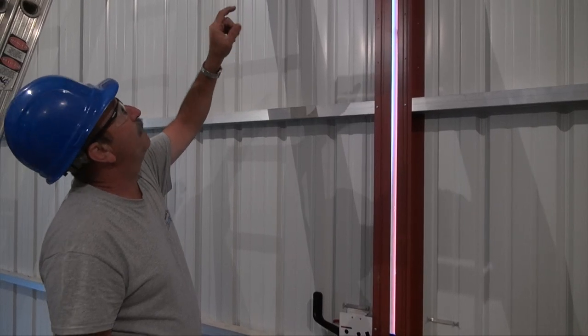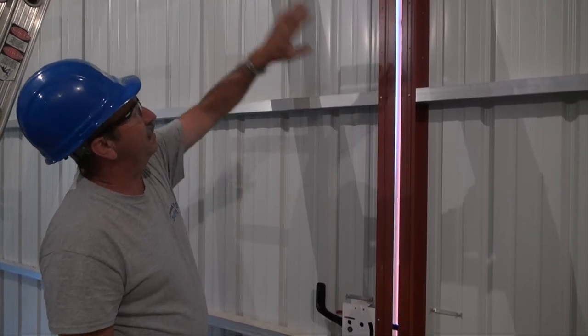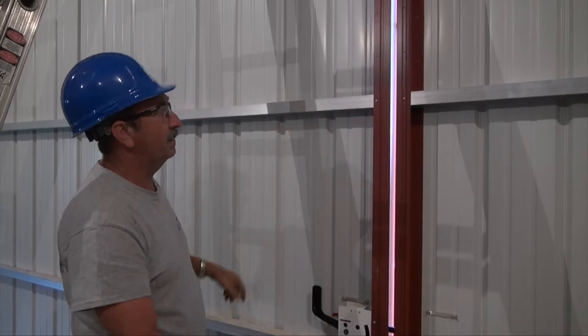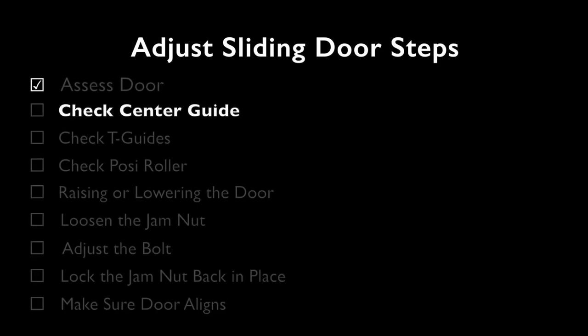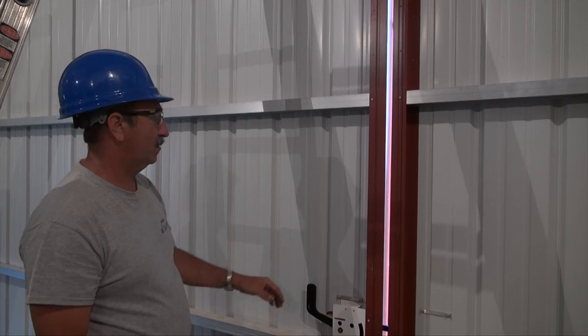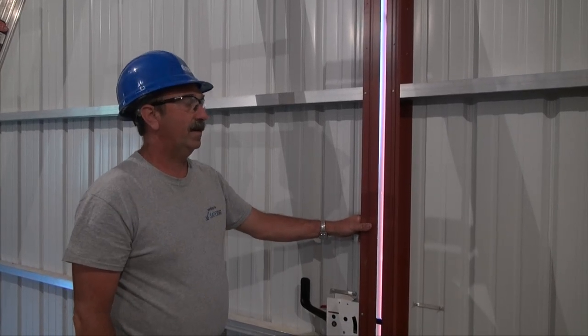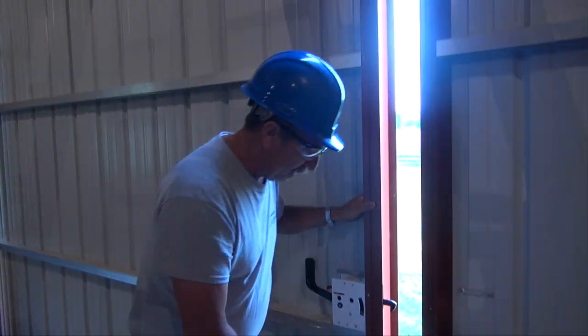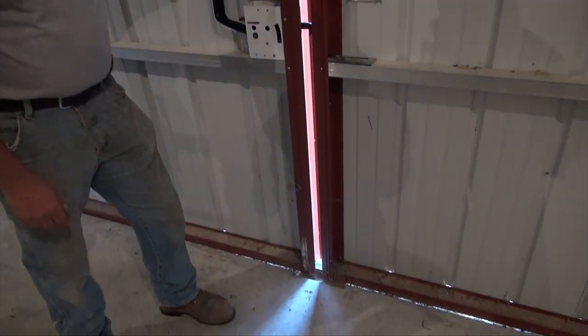The rollers at the top need to be adjusted. Either the center rollers need to go up or the outside rollers need to come down. Before making that decision which way you want to go, you want to check some of your hardware outside to see how much room you have on your center guide.